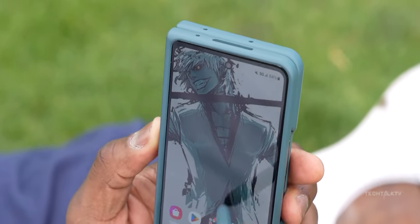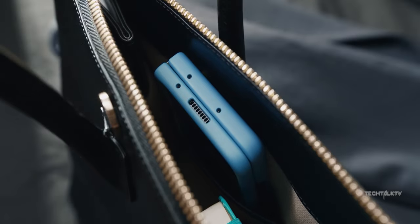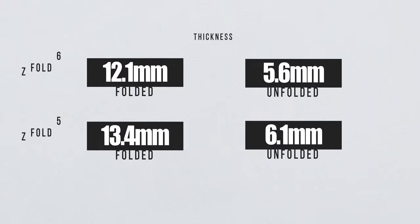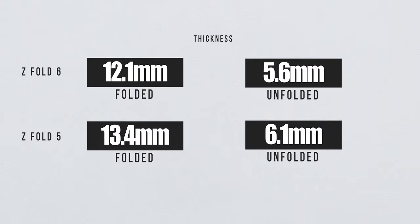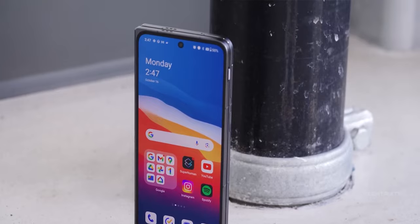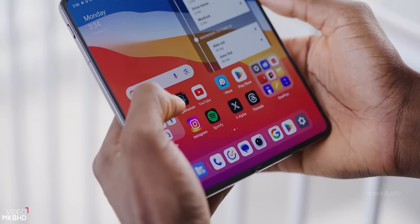But there's more to it. Not only has Samsung reduced the weight, but they've also made the device thinner. Folded up it will be 12.1 mm thick and unfolded just 5.6 mm, compared to the Z Fold 5's 13.4 and 6.1 mm respectively. That's a noticeable improvement, bringing the weight and thickness in line with some of the best Chinese foldables such as the OnePlus Open.